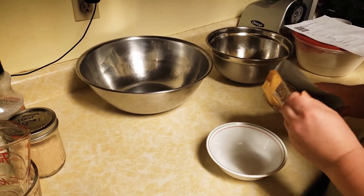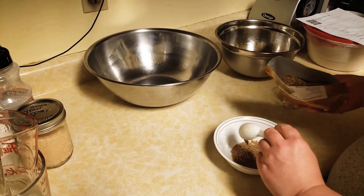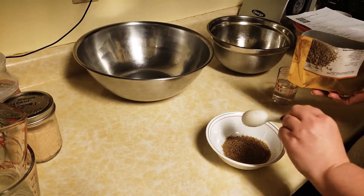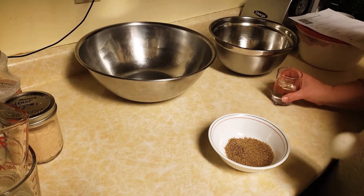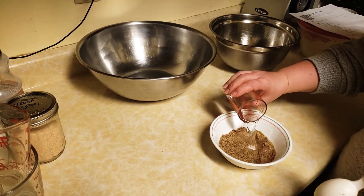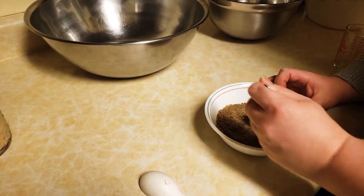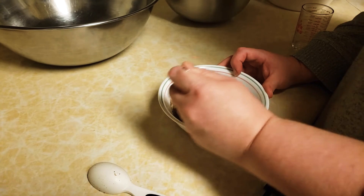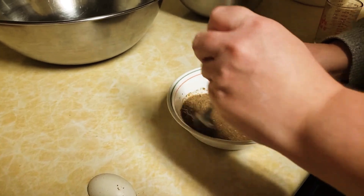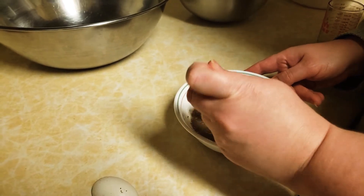This is a flax and chia blend. To make the flax egg, I'm doubling the recipe, so I need two tablespoons of the ground chia and flax blend. For each flax egg, you add three tablespoons of water, so this is six tablespoons here. I'm going to stir it up just to make sure it's all absorbed in the water, and then put that in the fridge while I prepare the rest of the ingredients. It will thicken up and turn into a thick gel consistency, and that's going to replace the eggs in the recipe.